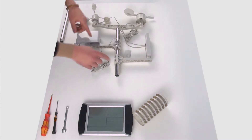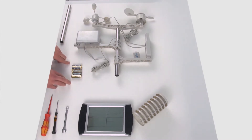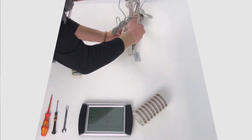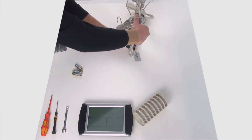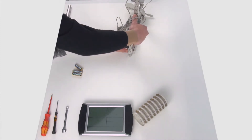A questo punto inserisco le pile. Mi servono in tutto cinque pile. Le pile sono incluse nella spedizione. Inserisco le pile facendo attenzione alla polarità. Il trasmettitore ha un piccolo led rosso che si illumina appena introdotte le pile.